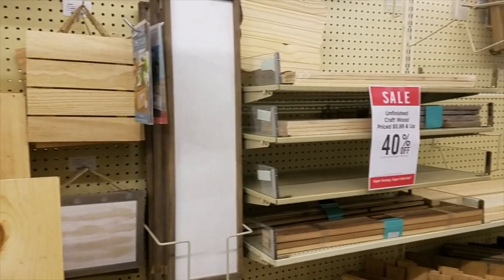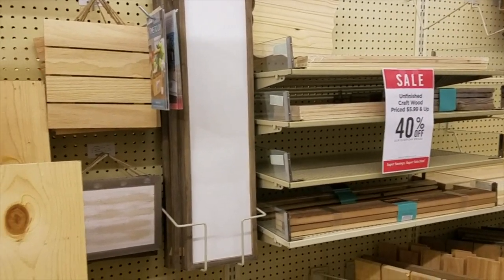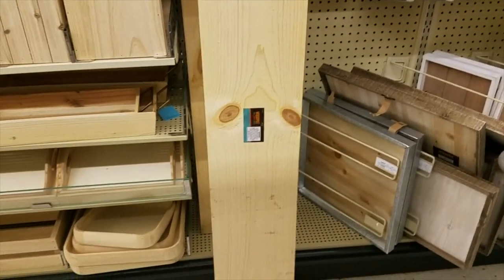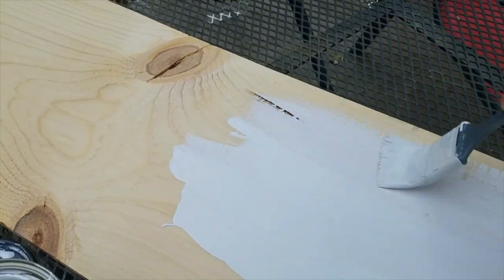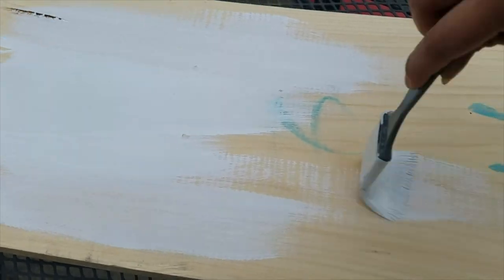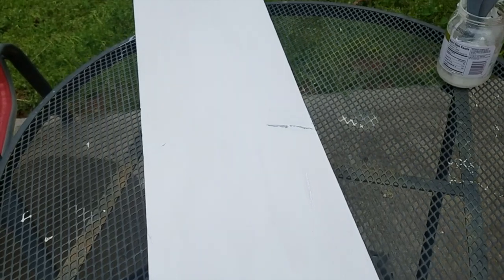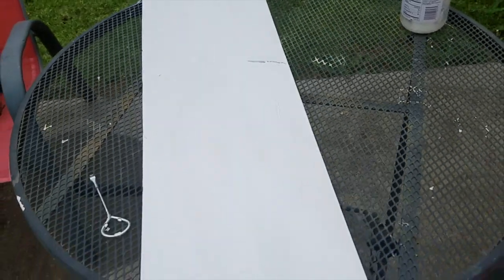Hobby Lobby has this long wood plank for $9.99, and at 40% off it's around $6 — perfect for an outdoor porch sign. You can get pieces of wood at Home Depot for much cheaper, but if you don't want to hassle with cutting it down, this is perfect and still very affordable. All you have to do is give it a quick paint job.